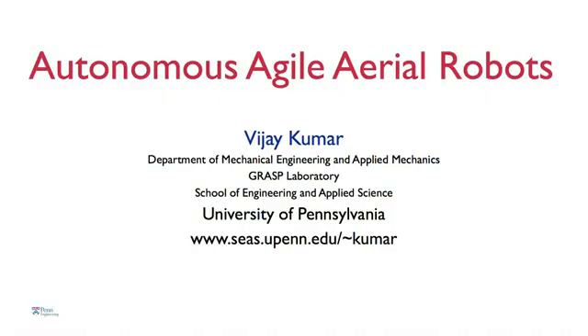Good morning. I'm here today to talk about autonomous flying beach balls. No, agile aerial robots like this one. I'd like to tell you a little bit about the challenges in building these and some of the terrific opportunities for applying this technology.